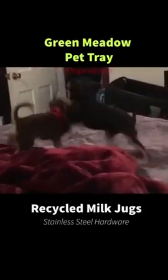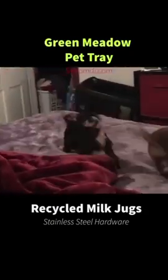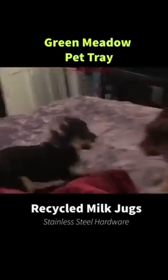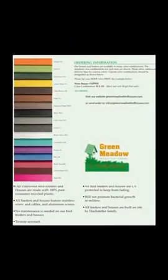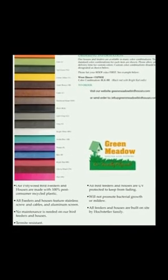Over time, this pet tray will not rot or rust — taken care of, it can last forever. You can order it custom at no extra charge, or you can order from the many colors that are most popular.